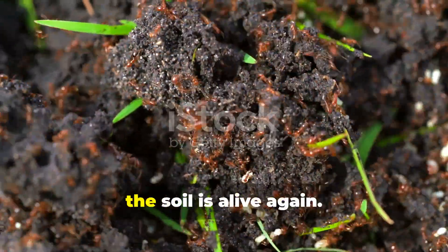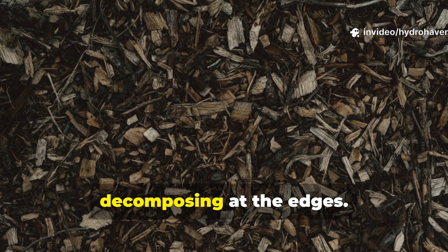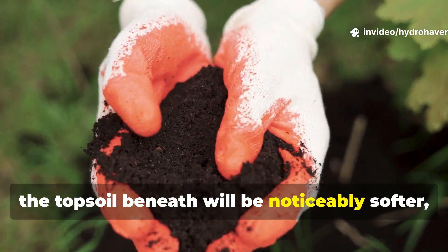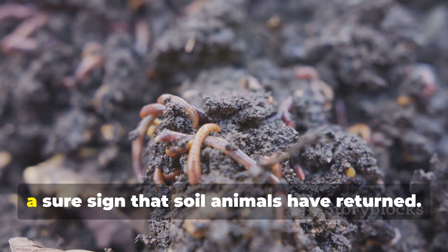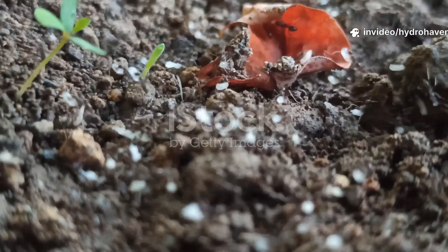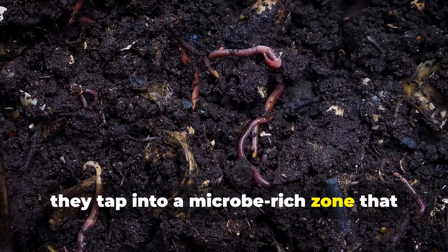By day 15, the soil is alive again. After two weeks of consistent moisture and inoculation, the mulch layer will already be decomposing at the edges. When you pull it back, the topsoil beneath will be noticeably softer, darker, and richer in smell. You may see worm castings dotting the surface — a sure sign that soil animals have returned. Plants sown directly into pockets of this system will sprout with vigor, tapping into a microbe-rich zone that releases nutrients steadily.